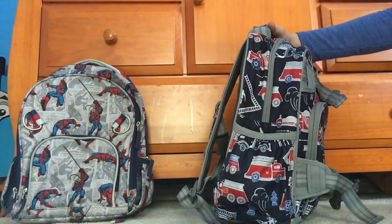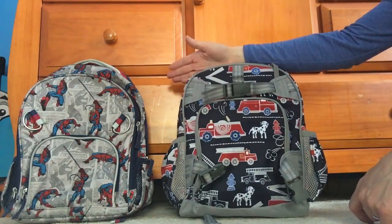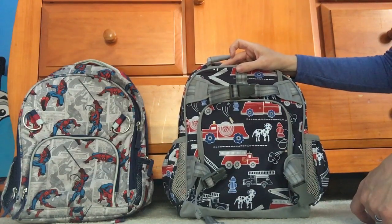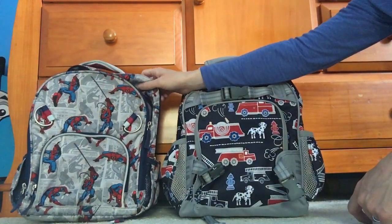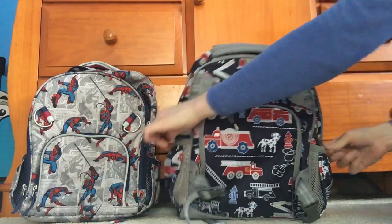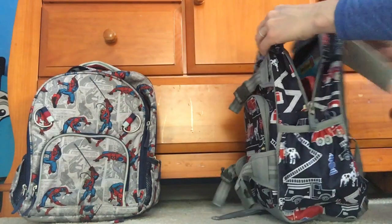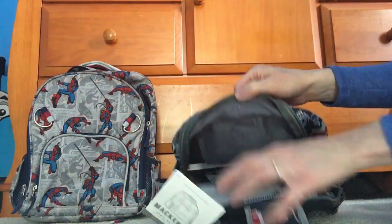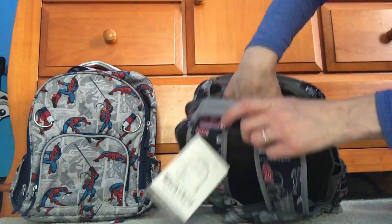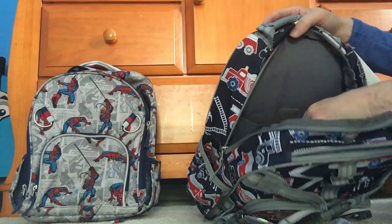This bag is such a great bag. You should also know that the Pottery Barn Fairfax bag in their children's line is the same dimensions as this McKenzie small, so if you were looking at that one, know they're the same size. A lot of kids' backpacks are actually pretty much the size of this bag — when I was doing research I was shocked at how small most kids' backpacks are. Here's the inside of the bag with lots of room on top still. There's a back slip pocket where you could put mittens, a hat, a sweatshirt, or an extra change of clothes.